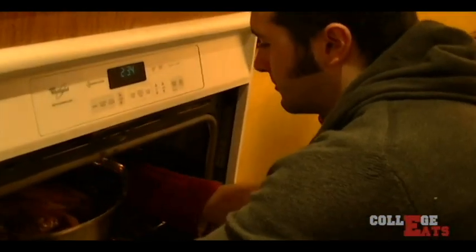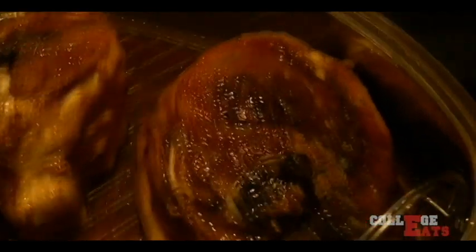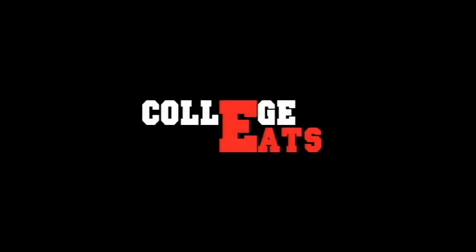Smell it Steve. Oh baby, baby, baby. Oh look at that. Look at that sexiness. It's shiny. College Eats. What's going on college dudes? Welcome to our first episode of College Eats.